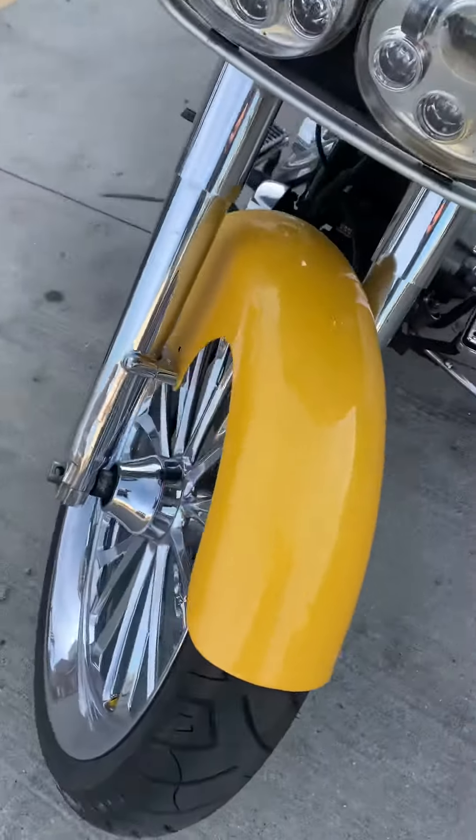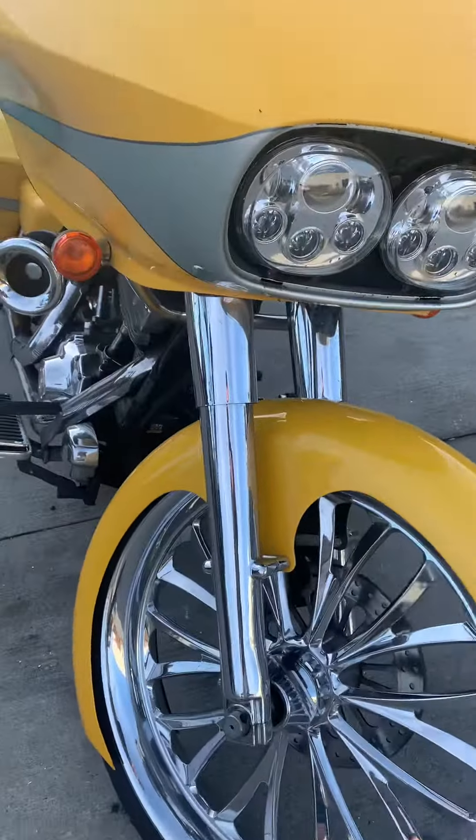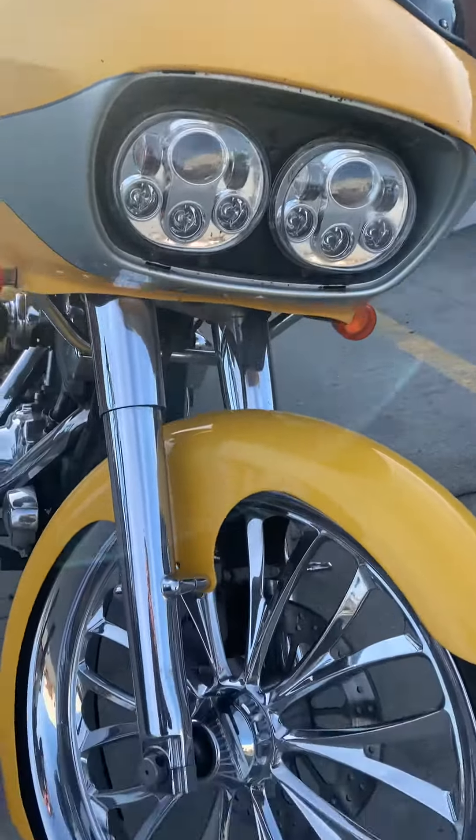That front fender. Them forks. And two LED lights in the front.